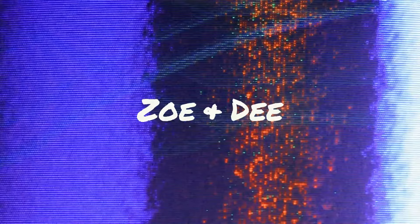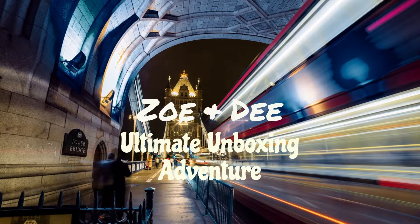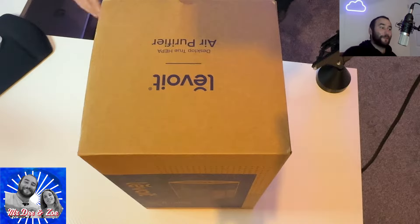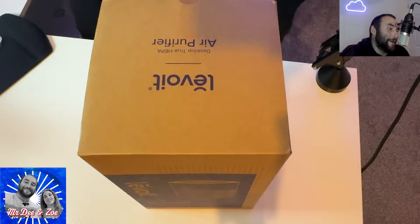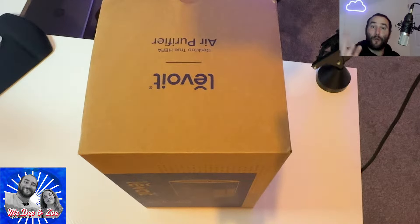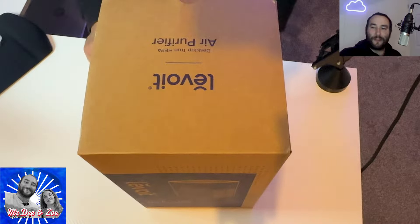Hello guys and welcome back. This is the ultimate unboxing and today we have a useful device for your house. So let's go to the unboxing. This is the air purifier by Levoit and it's a very useful device for all of you that have allergies, because it has the well-known HEPA air filter. So let's go and open the box and see what we have.